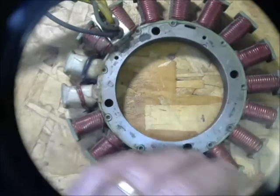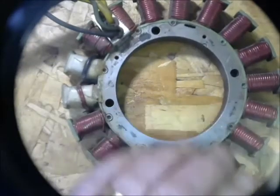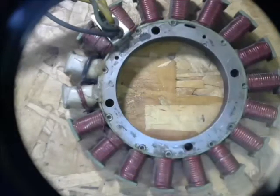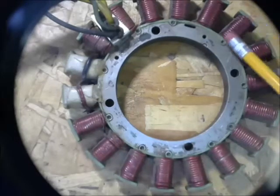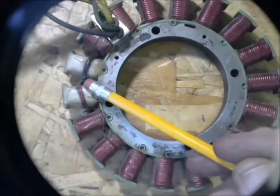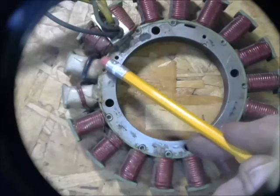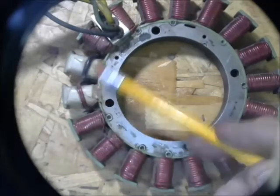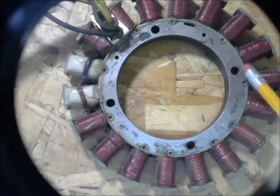This is the stator. It comes underneath the flywheel — if you haven't had the flywheel off you probably haven't seen it. It has a bunch of heavy coils on these poles for generating current and charging the battery, with not so many turns but a heavy gauge wire. There are two white poles over here for charging the capacitor in the ignition system. This puts out several hundred volts, has lots of turns of wire, and uses a relatively fine wire. So this is what's called the stator.